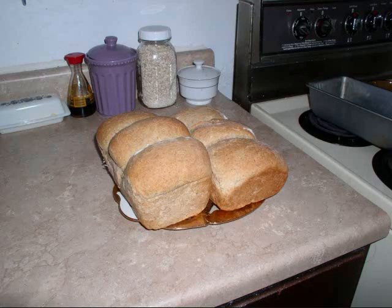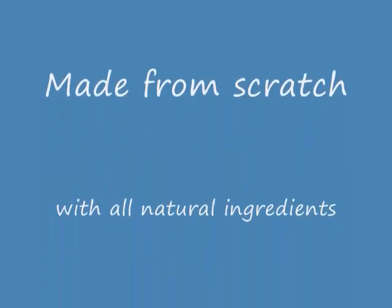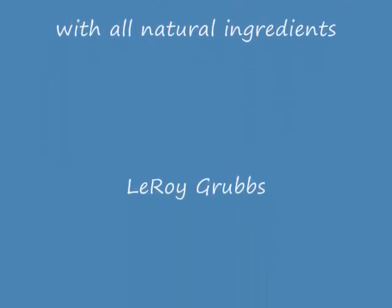Bake it for 35 minutes at 350°F — it could go up to 45 minutes depending on your oven. Here it is: finished bread, as fresh and warm and good as it could be. Thank you for watching. This was made by hand with all natural ingredients.